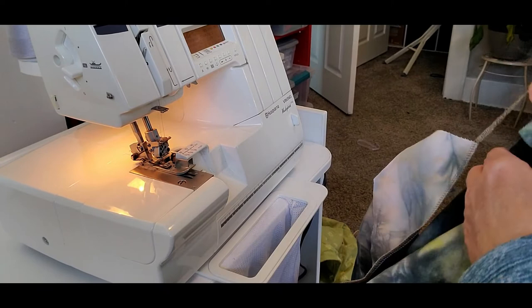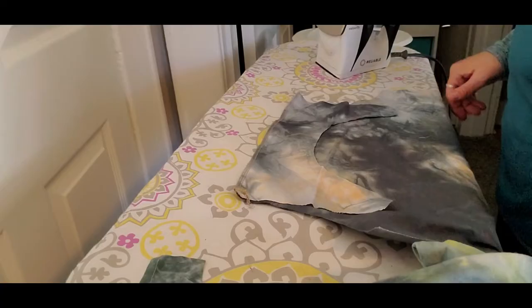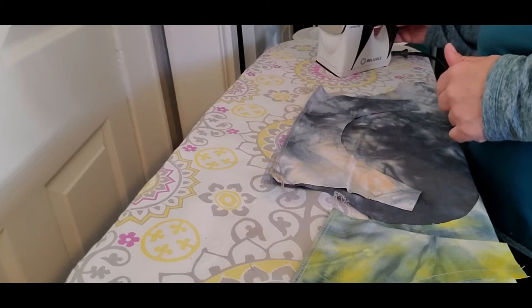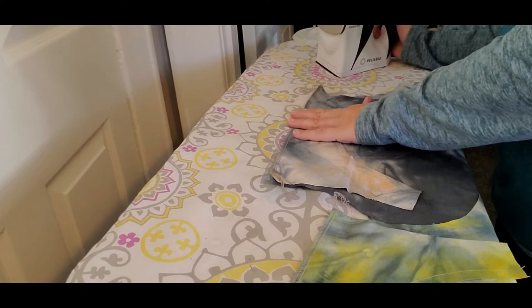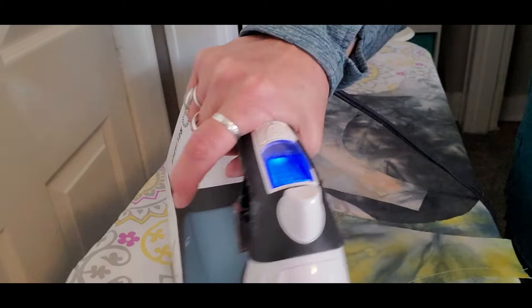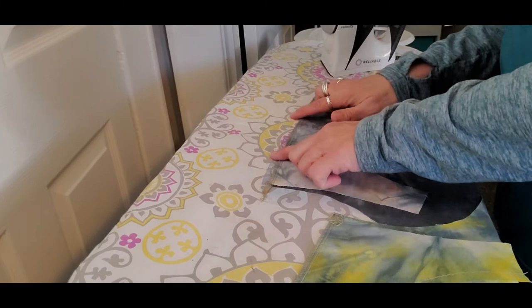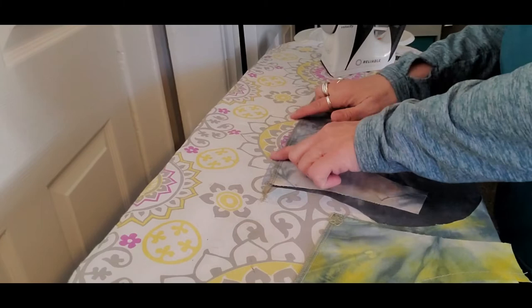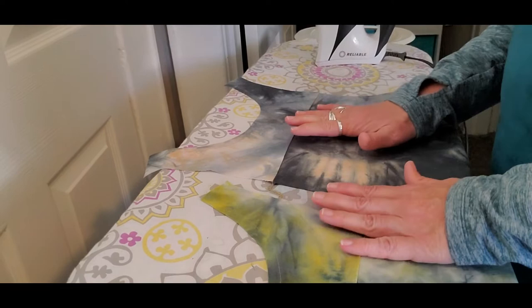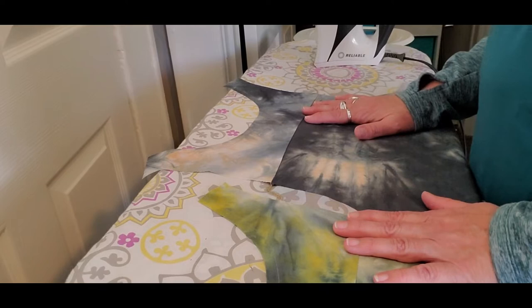Pressing is really important. Probably one of the biggest omissions I see a lot of beginner sewers make is not pressing as you sew. I see beautiful finished projects on the internet that would look so much better with just a good pressing. I pressed the seam before opening it up, and I want my seam allowance pressed toward the yoke. Pressing makes all the difference in how your finished project looks in the end.